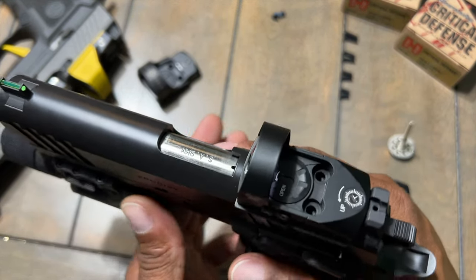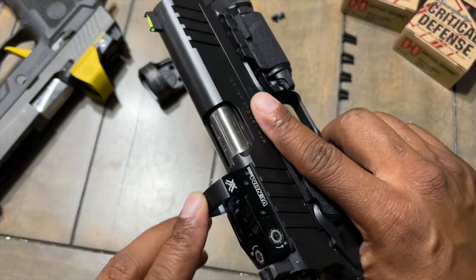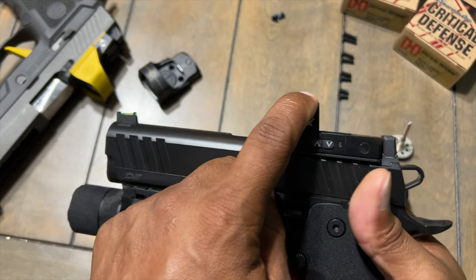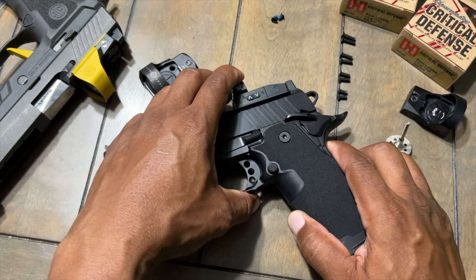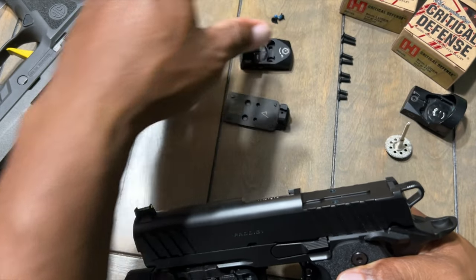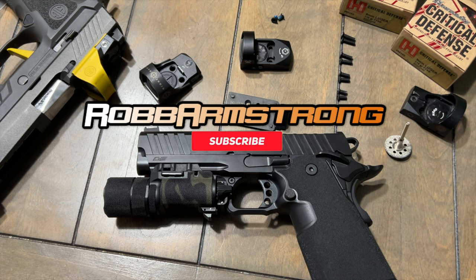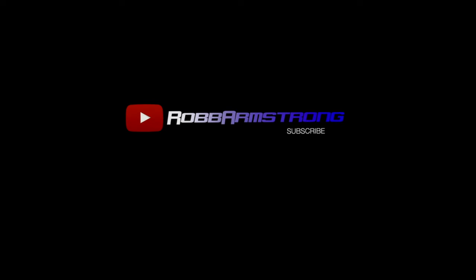Now that I can mount this optic and run it, I'm going to head out and put some rounds downrange — hopefully mid-week. I wanted to go this weekend but it's raining down here in Georgia, and the outdoor range I go to sometimes trips about that. But yeah, I have a solution and hopefully it works out for everyone — until we get the plates, or if we never do. I will contact my congressman and we're gonna fight this. Springfield, ship the damn plates. I'm out. Rob Armstrong.